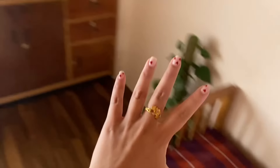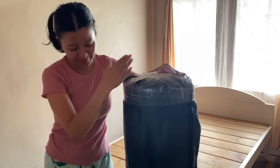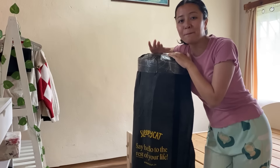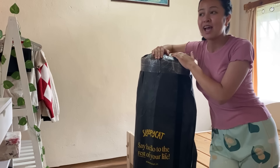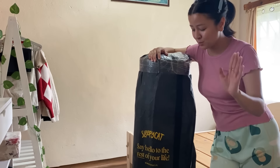And we're done — this is all set. I've brought back everything inside. Now the most exciting part I wanted to share with you is my new mattress from Sleepy Cat. Look how compact this packaging is! I needed a new mattress because my old one got sloppy in the middle.